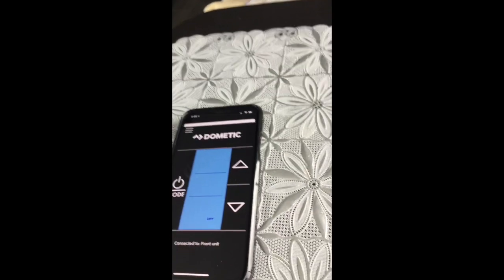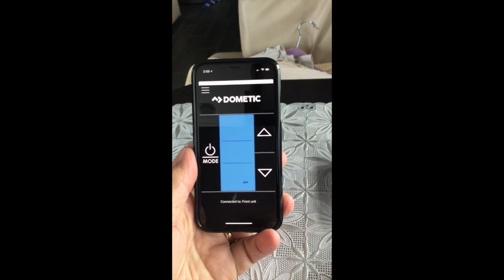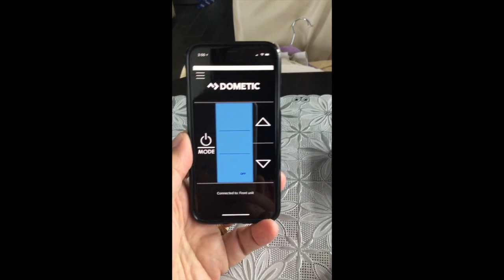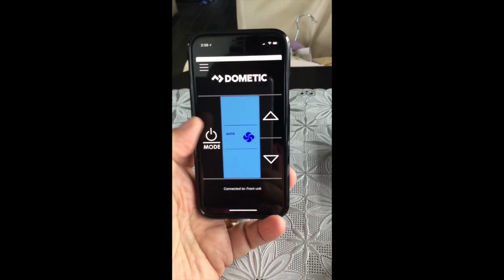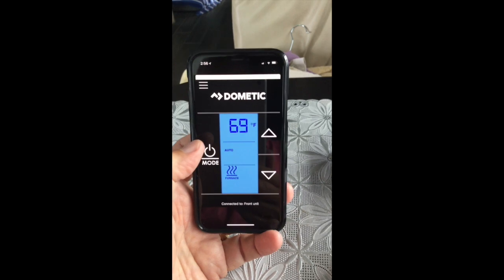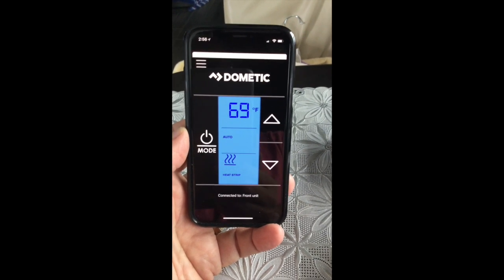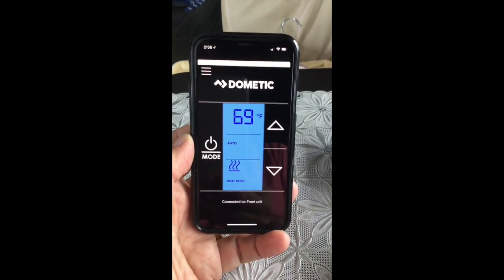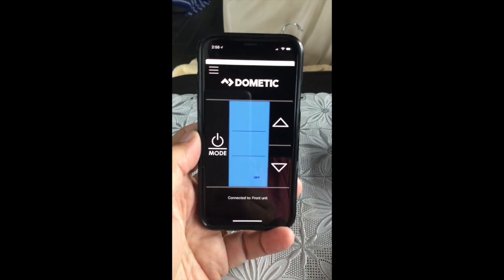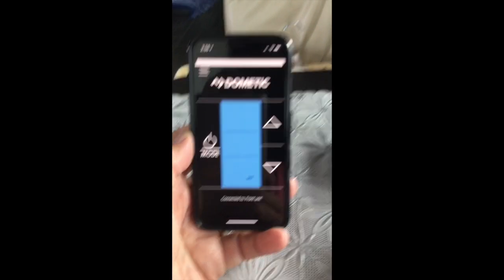I've already installed one of them because we have two units, so I'll show you what the app looks like. That's the app running on an iPhone X. Anything you could do in front of the unit — if you tap mode, you'll see it goes auto fan, then temperature, then air conditioning, then furnace, and at the bottom it says heat strip. It's smart — it knows what devices your Dometic air unit has. Tap it again and it goes to off. Let me also show you what it looks like right on the wall.